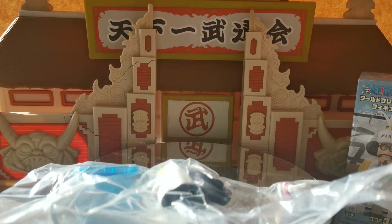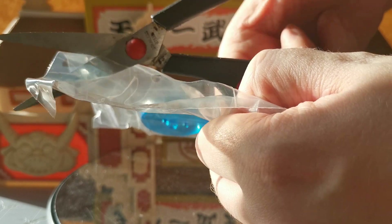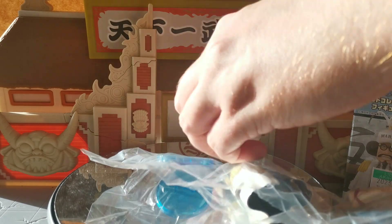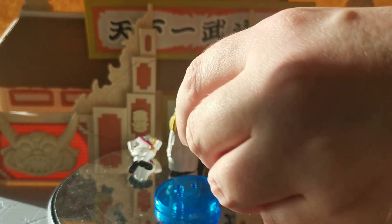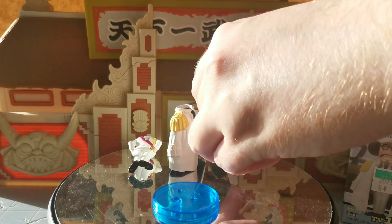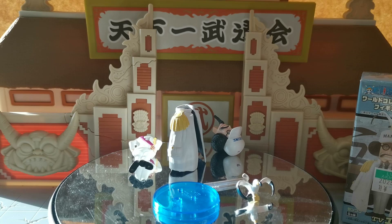I think Sengoku is a particularly rare figure. There are a couple of different versions of him — you can get him in his Buddha form, and you can also get him as the older retired version of Sengoku. But the version that I wanted was this one, where he's Fleet Admiral. So let's get all the pieces together — and the most important piece of all! Some would dare argue! Right, so let's try putting him together.